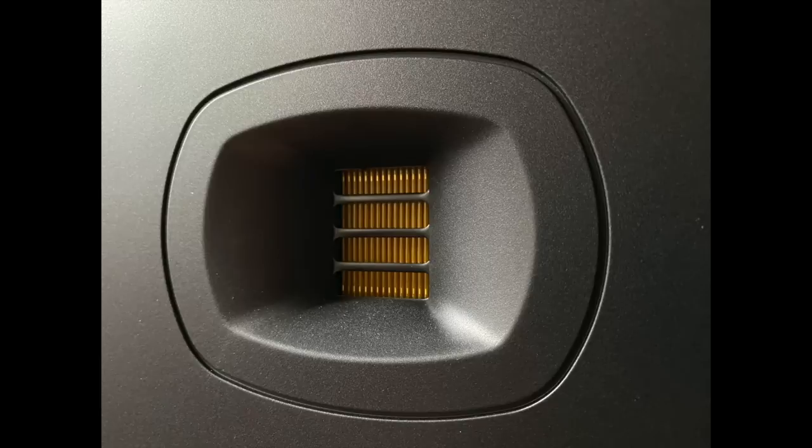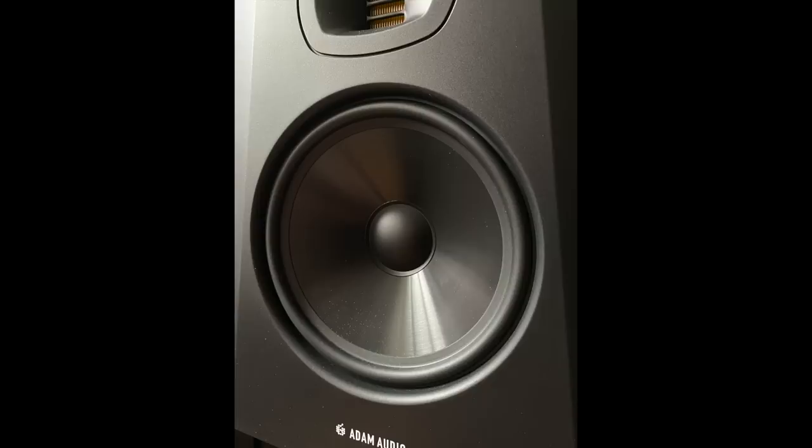Right below that 1.9-inch accelerated ribbon tweeter is an 8-inch polypropylene woofer — a pretty big woofer for a small to medium-sized stand mount speaker. It's about 16 inches high, weighs 21.6 pounds, and is very solidly built. This is an active speaker; I don't really review too many active speakers since they tend to be a jack-of-all-trades, master of none.